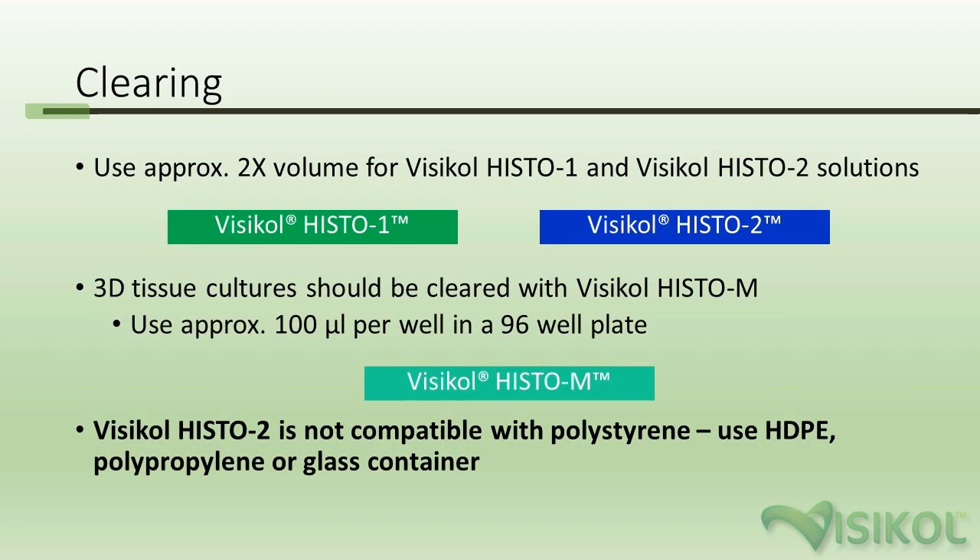For VisiCol Histo 1 and 2, used with whole tissues, use approximately two times the volume of tissue for both reagents — a good rule of thumb is 2x the volume. For 3D cell cultures cleared with VisiCol Histo M, use approximately 100 microliters per well in a 96-well plate for an average-sized 3D cell culture model of 300 to 500 microns in diameter. Note that VisiCol Histo 2 is not compatible with polystyrene — use HDPE, polypropylene, or glass containers.